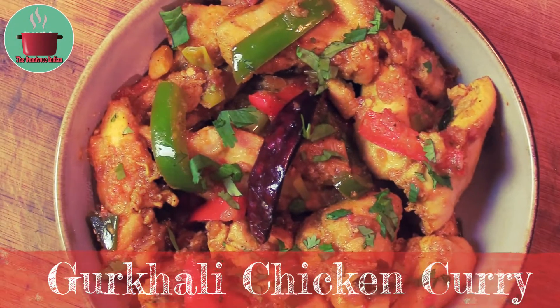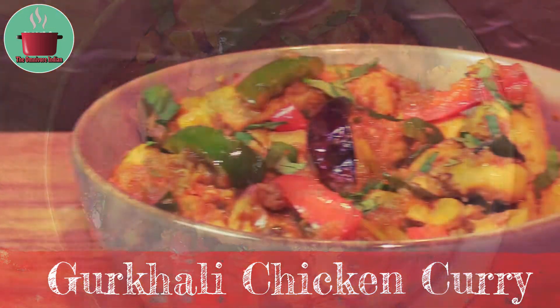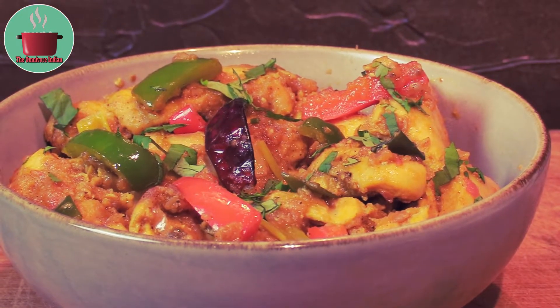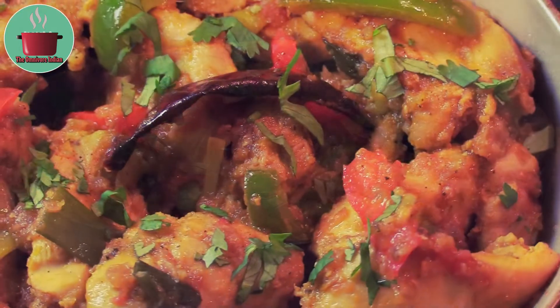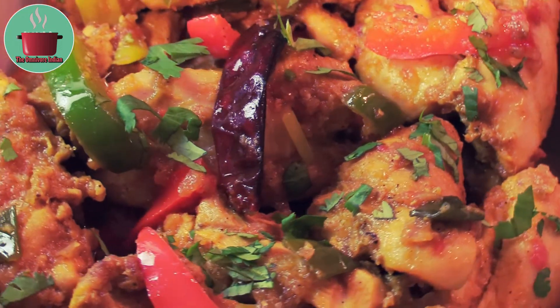Hello viewers! Today I'll show you how to make Gurkhali Chicken Curry, which is a delicious chicken recipe of the Gurkhas who live in the Himalayan region and are known for their legendary bravery in the battlefield. They are the pride of the Indian Army as well as the British Army.